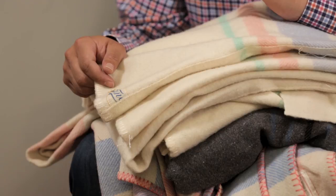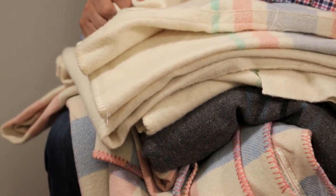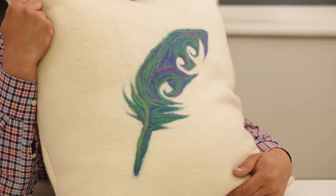Ngā prae kete wuru tawhito — old woolen blankets — they're too precious to get rid of. Ka nui te mahana, they're really really warm, they're really colourful and they remind me of home. So I found a great way of turning old woolen blankets into throw cushions with an individual twist.